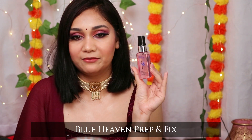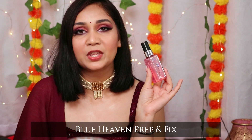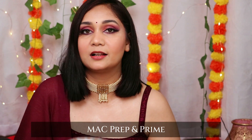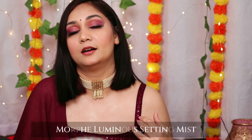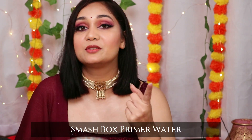For makeup fixer — on the affordable side, I recommend Blue Heaven Fix and Prep Makeup Fixer, which is extremely affordable. For high-end, MAC Prep and Prime is amazing. Morphe Luminous Makeup Setting Spray is also amazing. And if you have dry skin, Smashbox Primer Water is great.